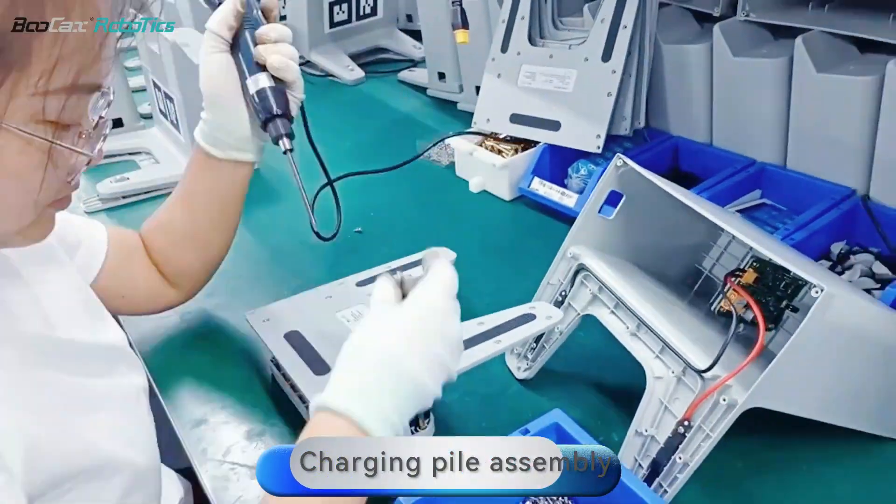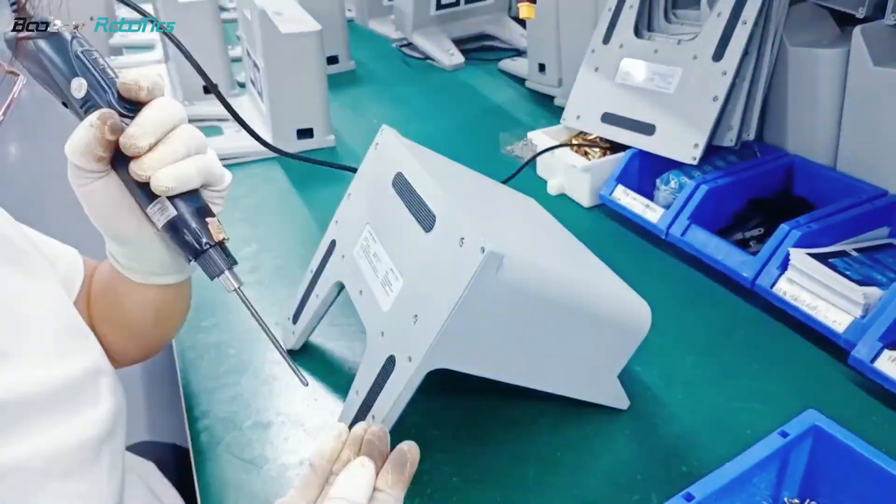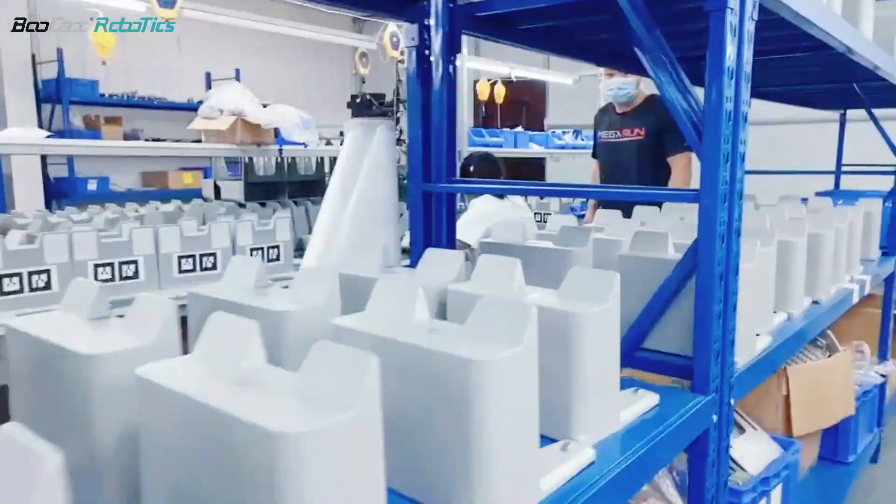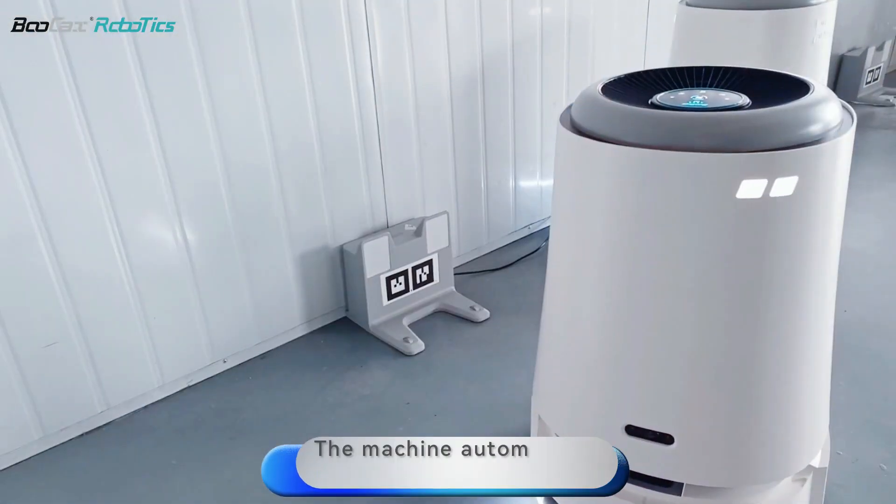Charging pile assembly. The machine automatically recharges. These are all management systems.